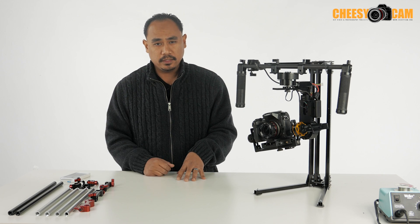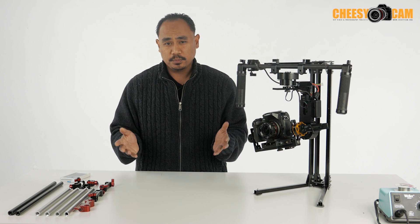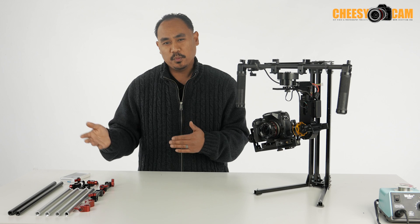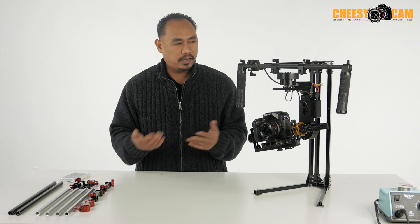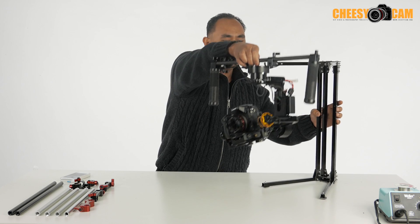It's a gimbal stand that I wanted to put together. I did build some DIY stands previously but some people didn't like how DIY it looked, and I actually have another stand here — I'll show you this stand.